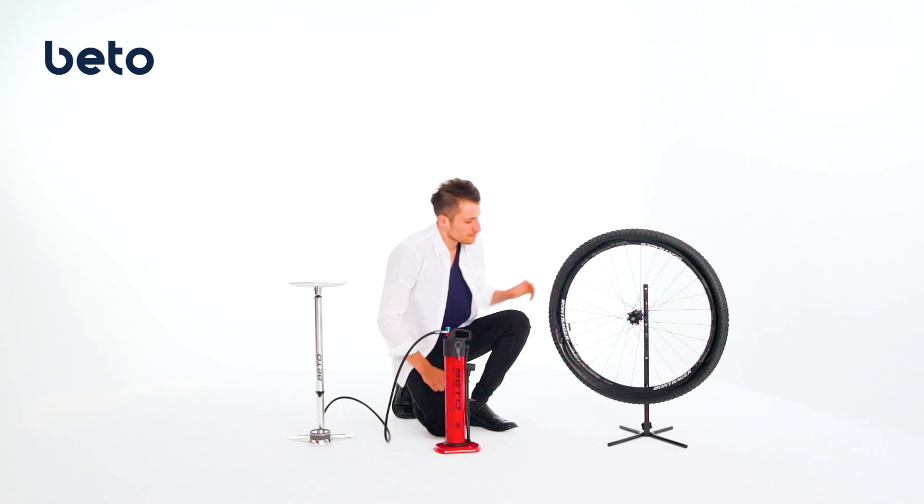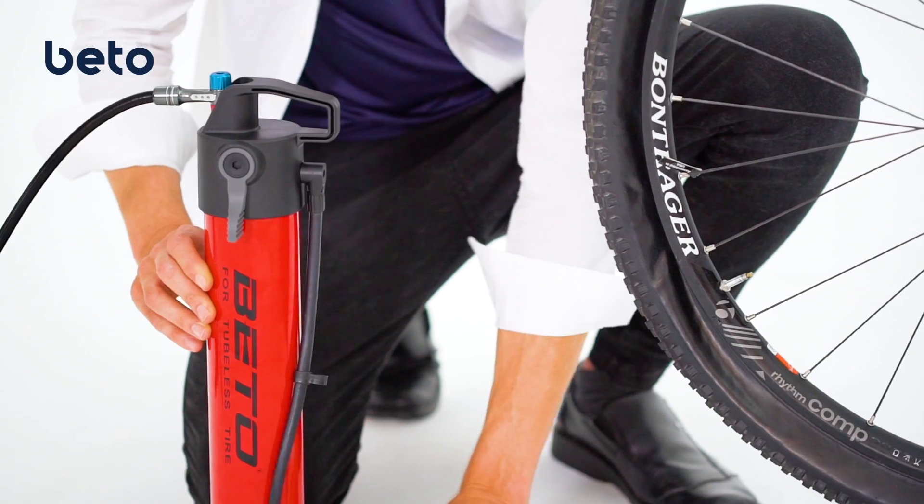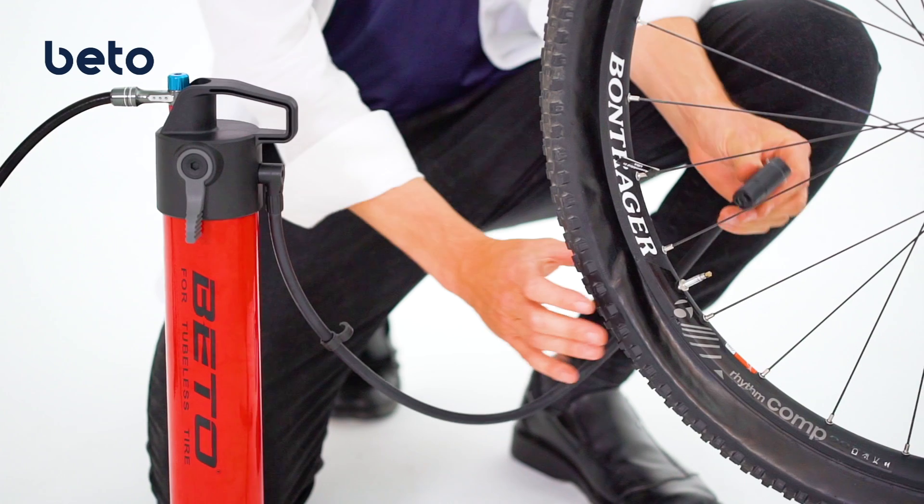Before connecting JetAir to the tire, please check that the tire is completely deflated. Then engage the LD dual head to the tire.